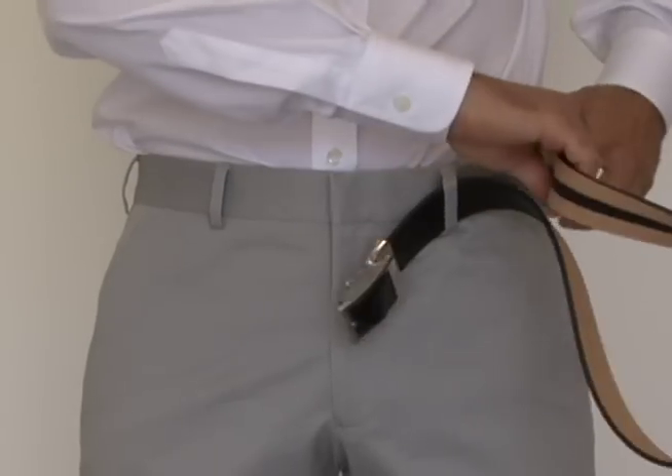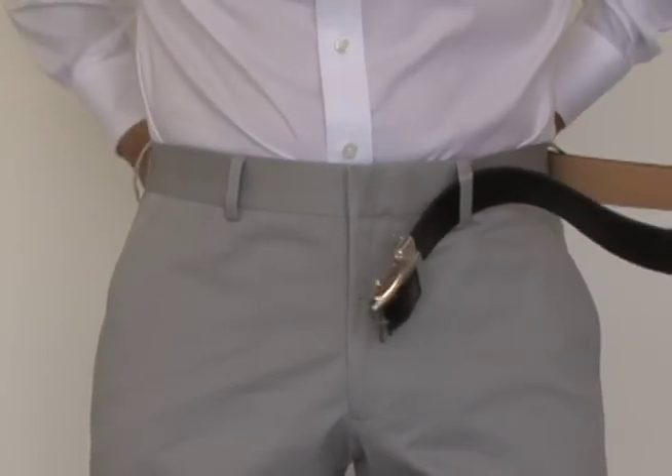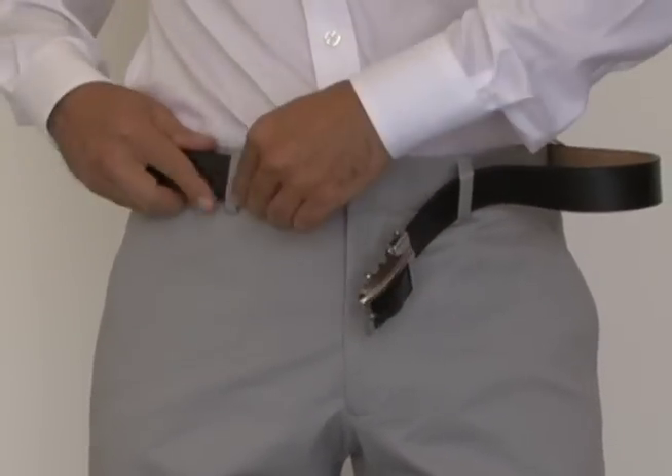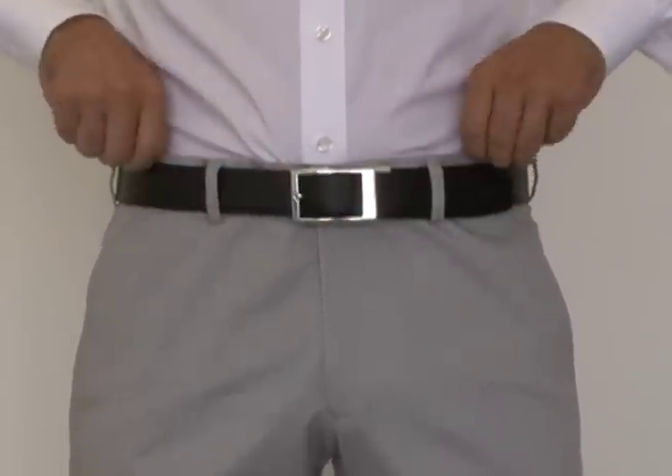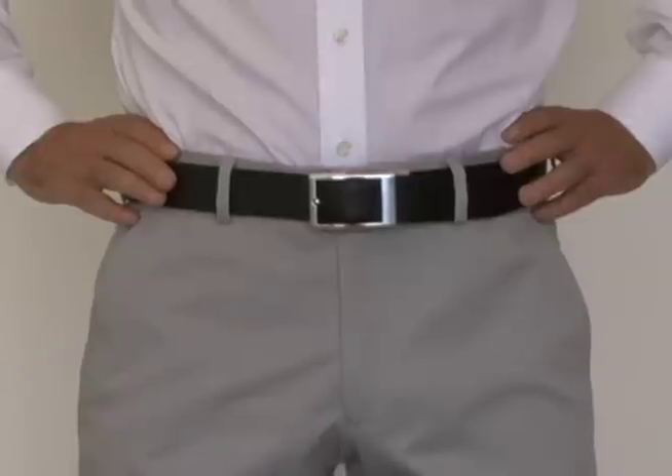Start by inserting the belt through the loops of your pants like any normal belt. Insert the tip of the belt through the buckle. You will hear a ratcheting sound as the teeth pass through the mechanism.